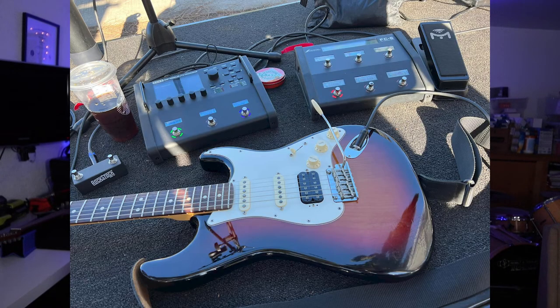Lately, if you've been following the channel, you know that this year I also made a change in my live rig — I'm using a Fractal FM3. So we're getting a really clean, direct guitar tone straight into the board. It should sound really good. We're not messing around with microphones or anything like that.